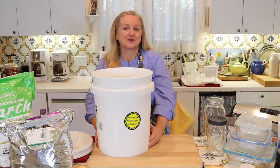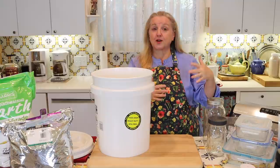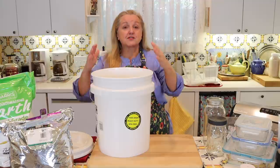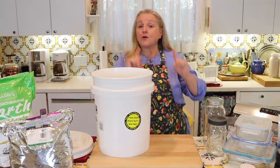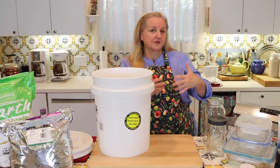Five-gallon buckets are often the most common containers you'll see when people are storing food for long-term purposes. When you're shopping for buckets — whether purchasing them new at a hardware store like Lowe's or Home Depot, or at a big box store — there are certain things you'll want to look for. These same criteria also apply if you're trying to find buckets for free or at a reduced price from a bakery or similar food service industry.